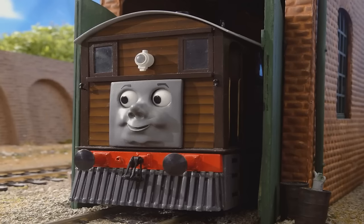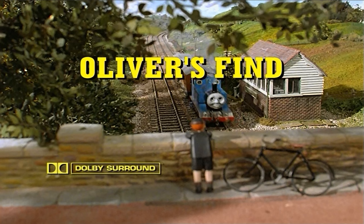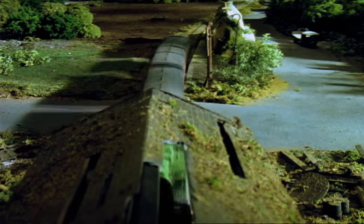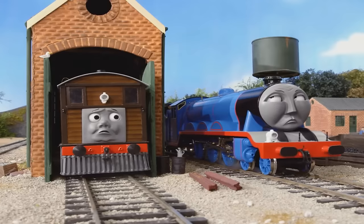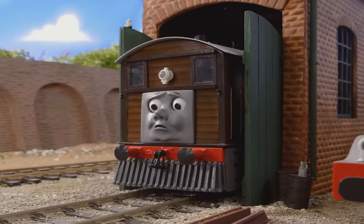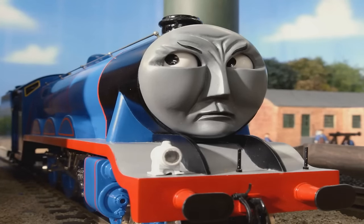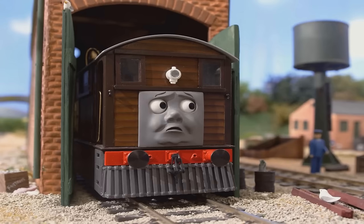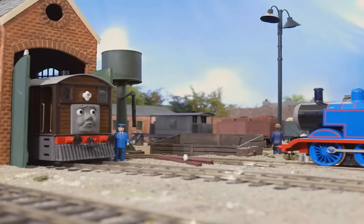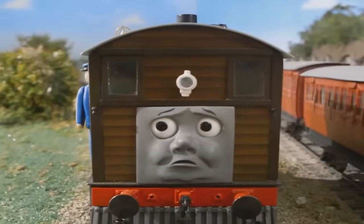Before I go over what I think of this project, let me quickly explain what the plot of this fan-made episode is. The plot of The Good Old Days follows the events of the Season 5 episode Oliver's Find, when Oliver found Toby's old shed and crashed into it while taking the mail train one night. Toby is sad that he doesn't have any work to do and tells Gordon about when he used to work on his old tramway. Toby wishes that he could have his old tramway again, but Gordon isn't impressed, saying that all Sir Topham Hatt cares about is the main line. He leaves, and as soon as he does, Thomas arrives and notices Toby looking upset.